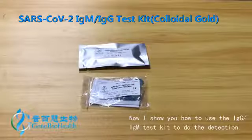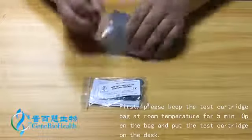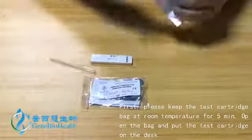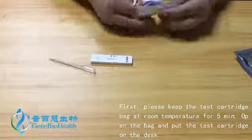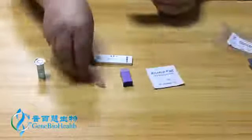Now I show you how to use the IgG IgM test kit to do the detection. First, please keep the test cartridge bag at room temperature for 5 minutes. Open the bag and put the test cartridge on the desk.